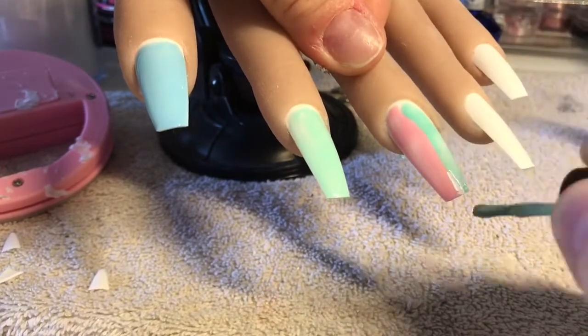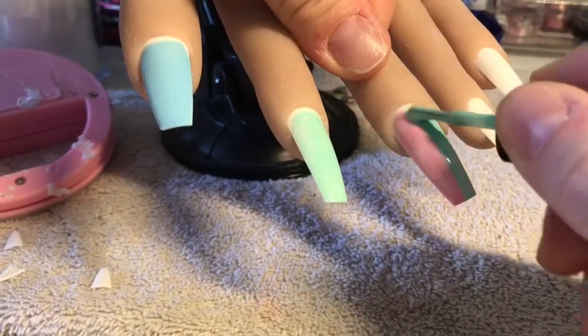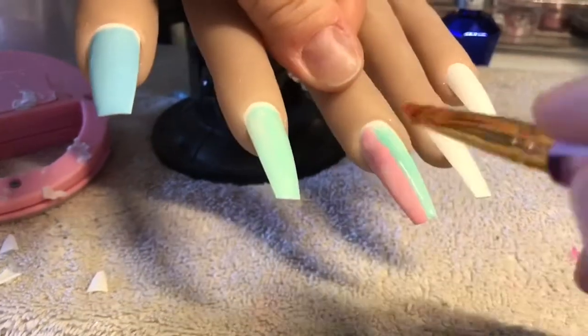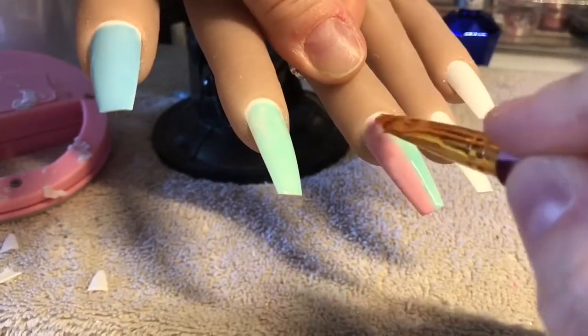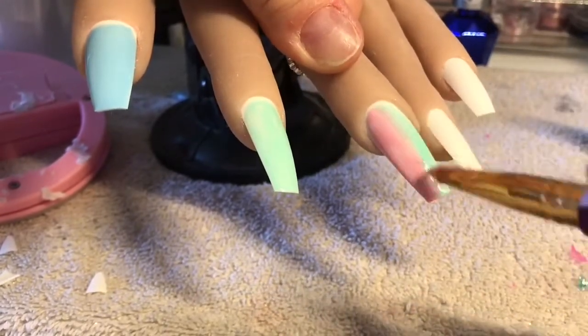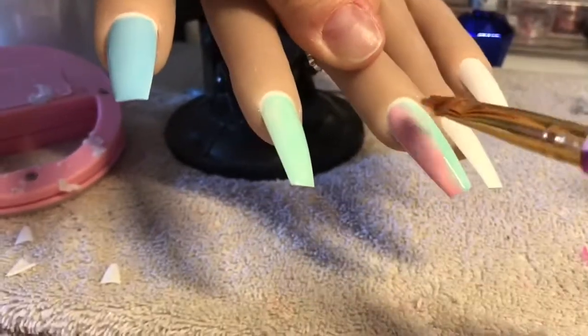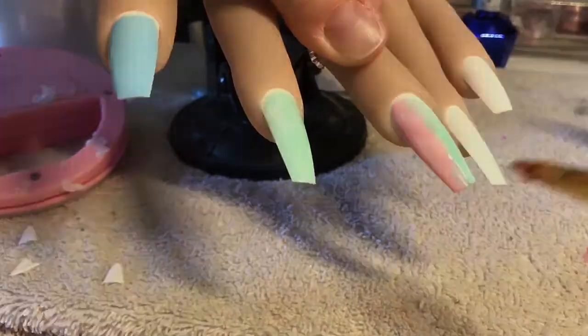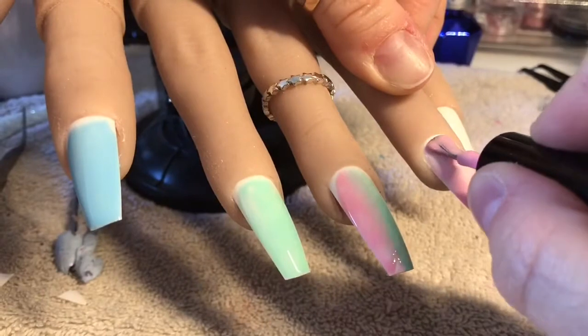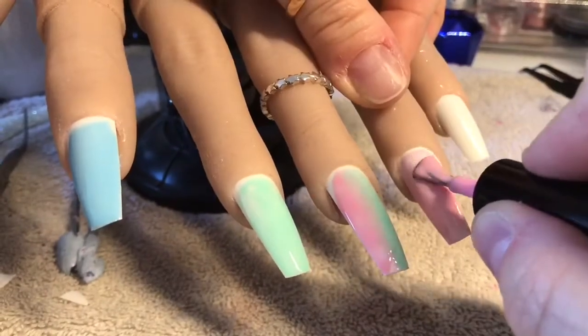You'll see why in a minute, you'll see what I'm up to. My ombre brush is just a cheapy ombre brush from AliExpress — for now it does the job. I would really like a more expensive one; I think the Nail Team do one, might be a Crystal Nails one, I'm not sure, but this one for now it does the job.